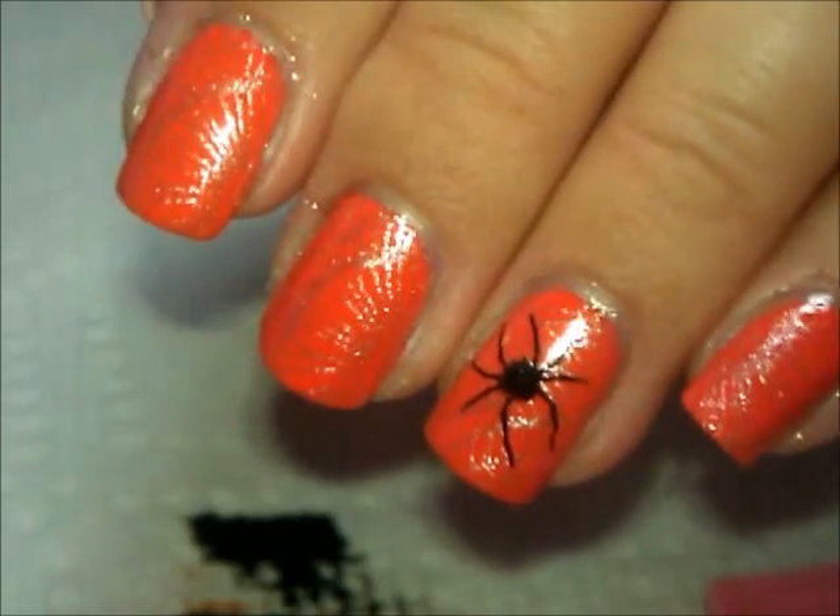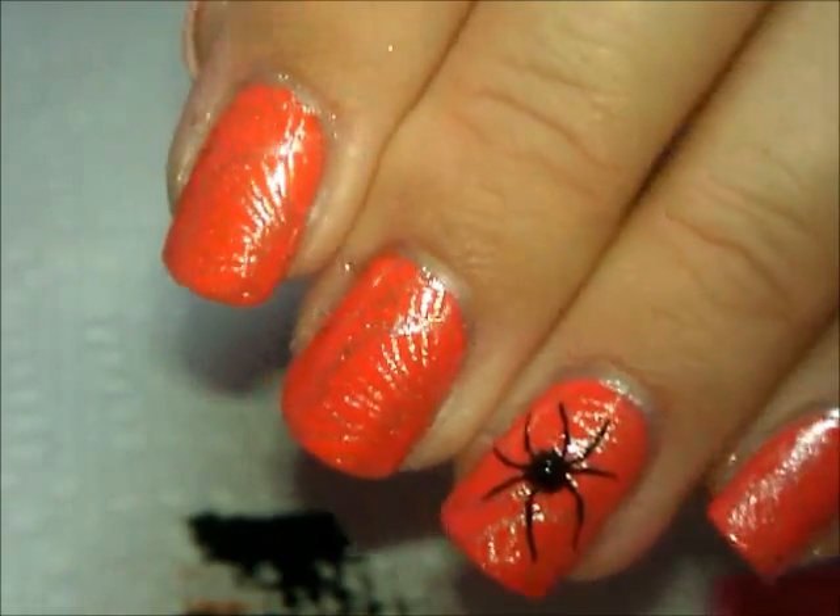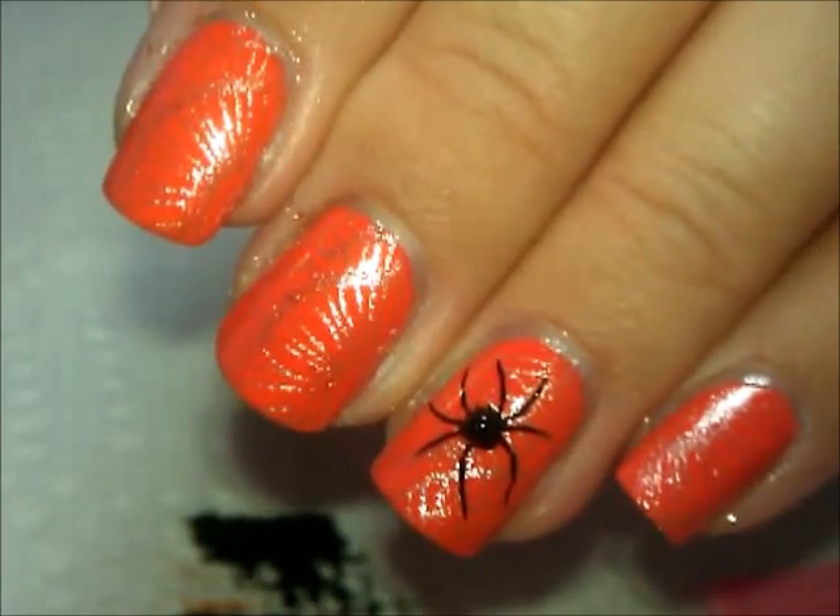Get out your stamping stuff and give it a try! That's it — thank you so much for watching and we'll see you next time. Bye!